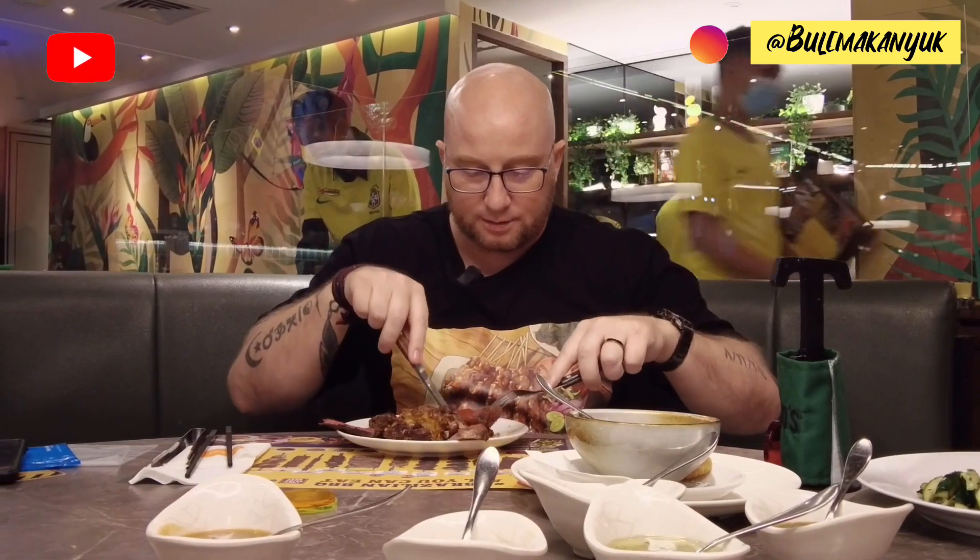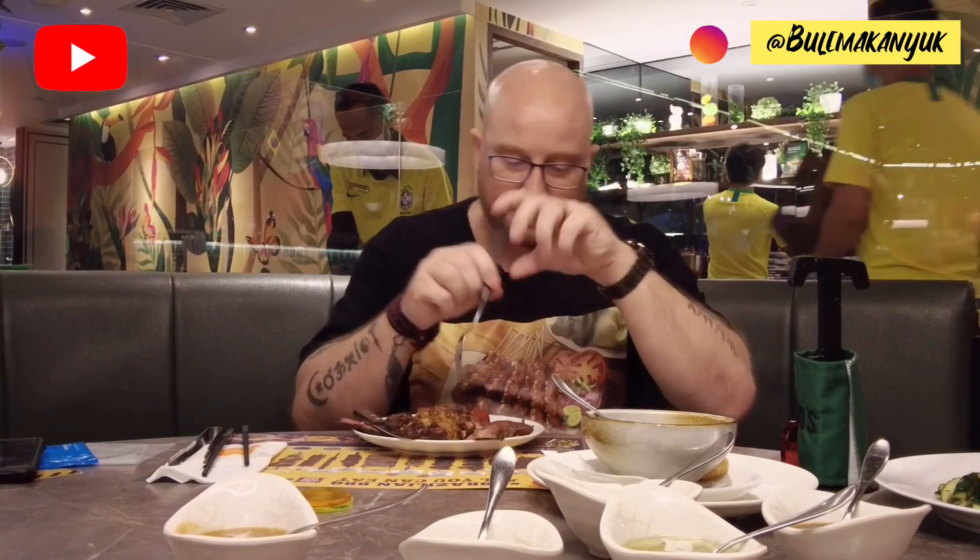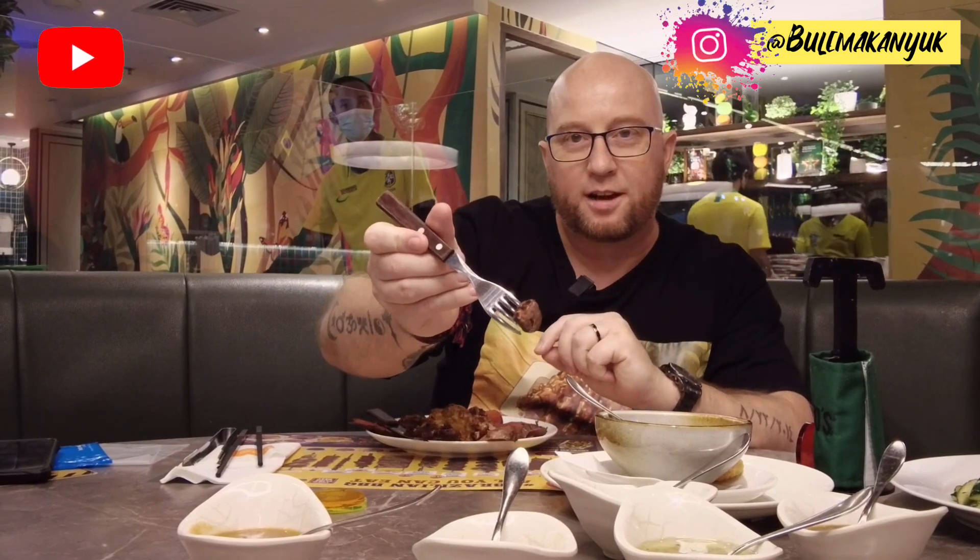Let's get in here. This right here — this itty bitty thing I have — is a chicken heart. Oh, it's a little good. It's just a simple piece of meat, but ultra delicious.